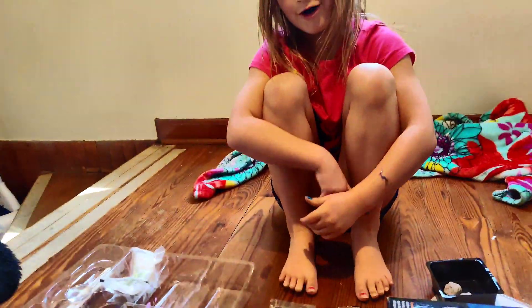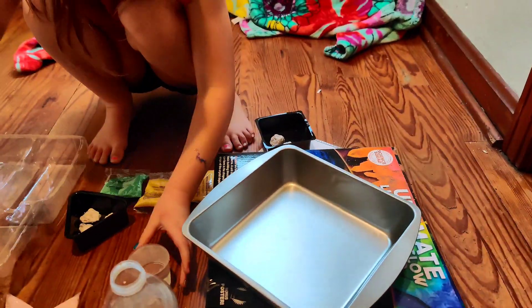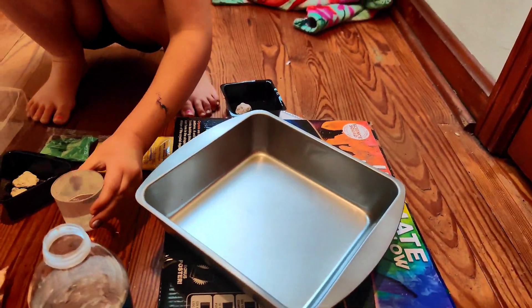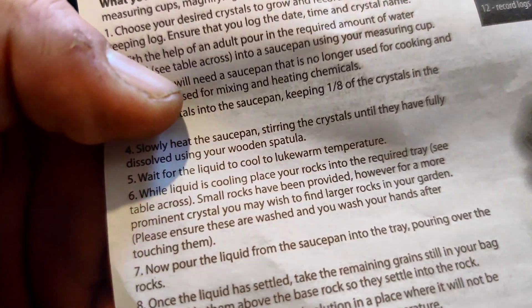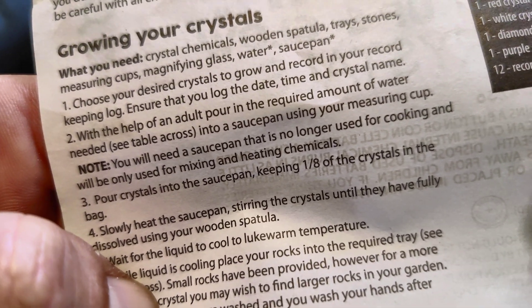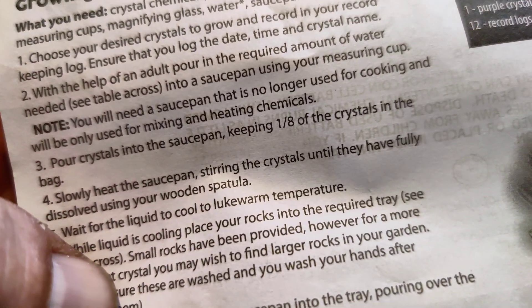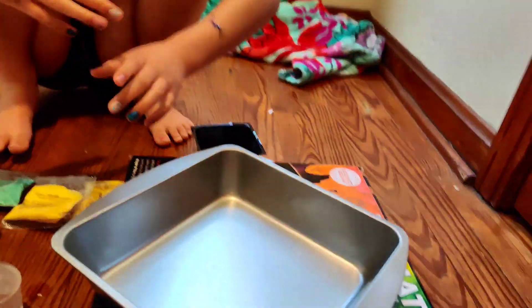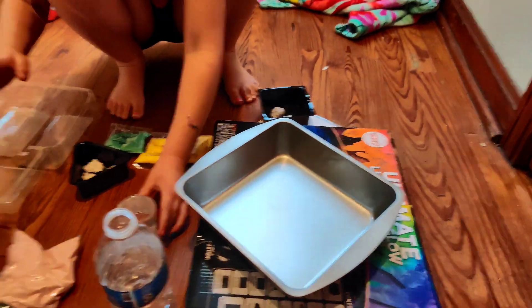That was a little bit too much. Now dump it in the pan. Does it say it? It says pour the liquid... Alright, hold up. Pour the water? It says pour crystals in the sauce pan. Read, read, read. Slowly heat the sauce pan, stirring until crystals are dissolved. So pour it in there. Yeah, pour that in here.